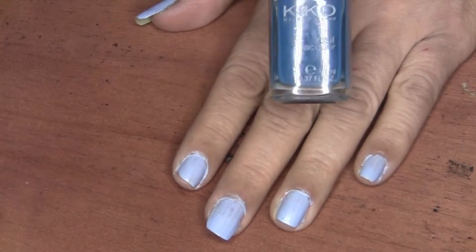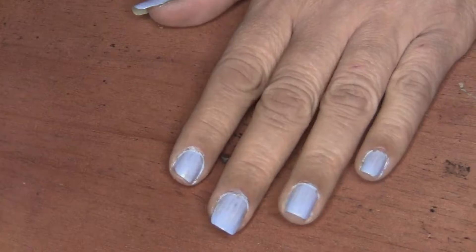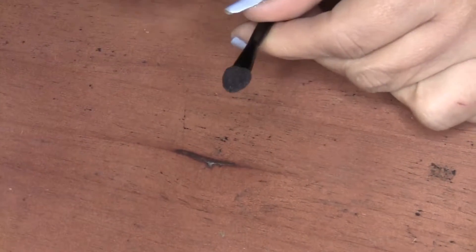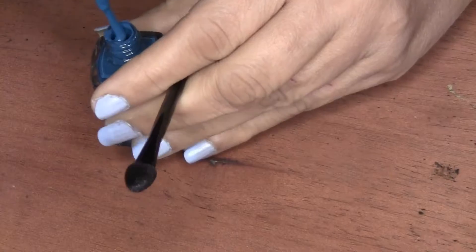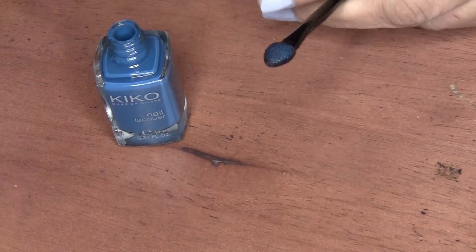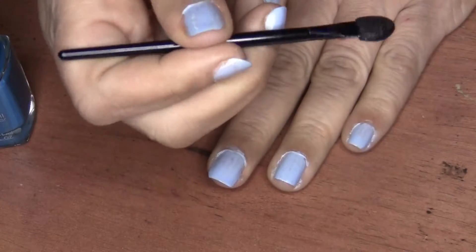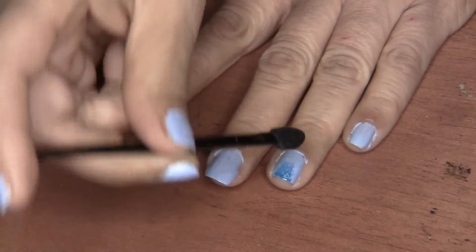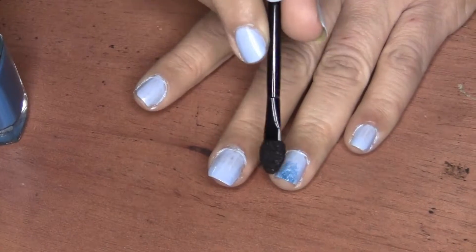I'm also going to use this darker blue color from Kiko. So you take an applicator and you spray it with a little water, then you spread some of the dark color onto the applicator — or whatever color you desire for your ombre effect. Then you just pat that color onto the tip of your nails.